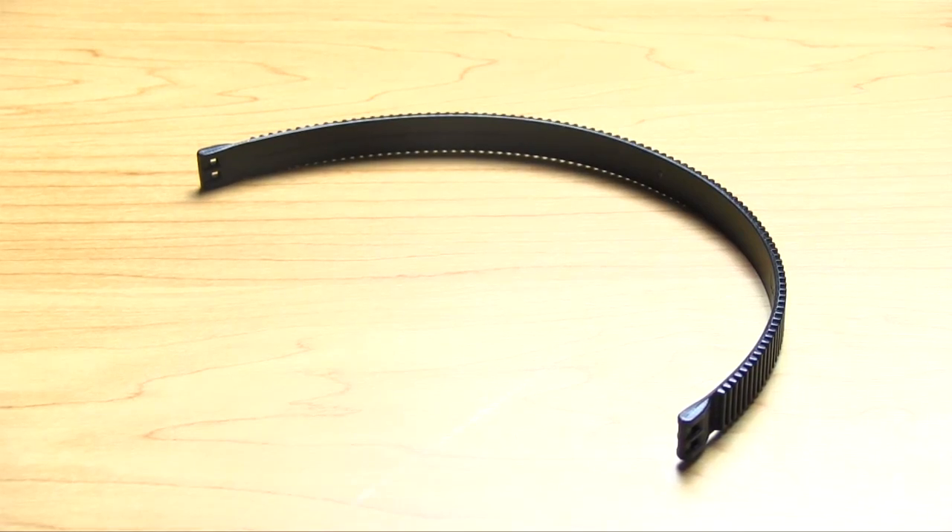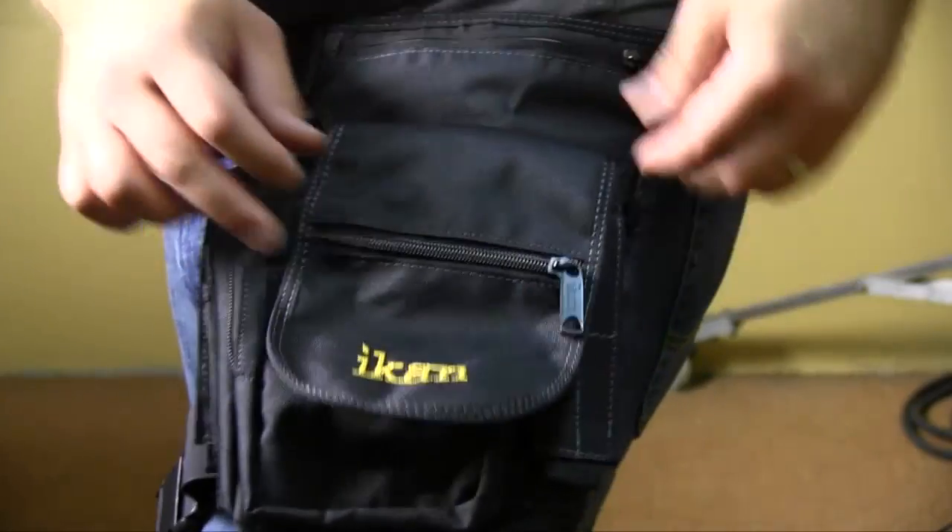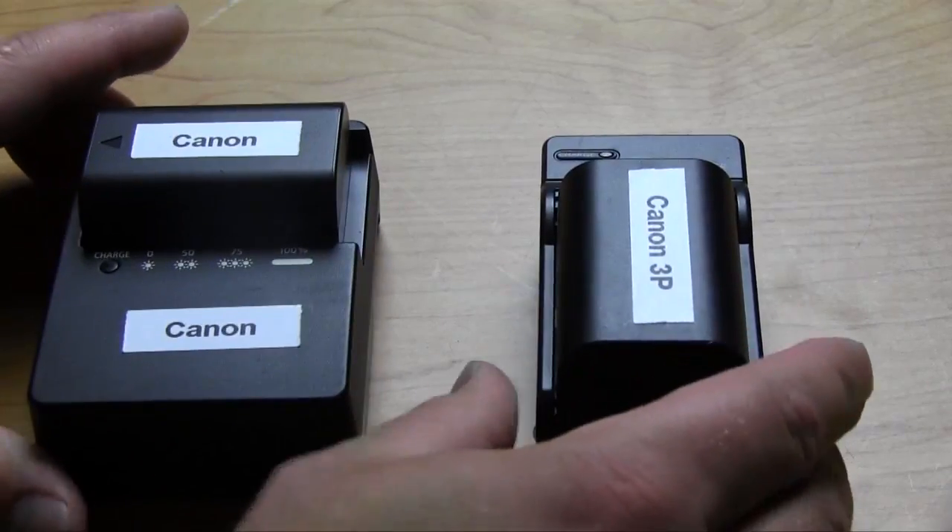In this episode we take a look at some zip gears, a sweet new camera bag, and I talk about the benefits of labeling your gear.